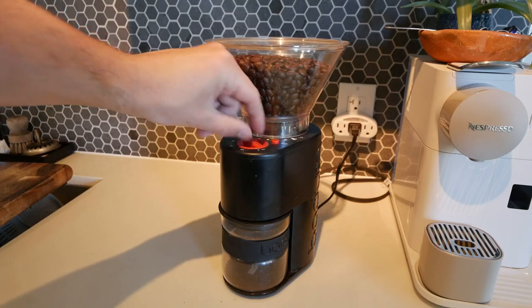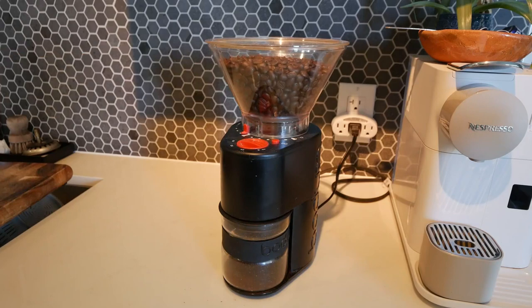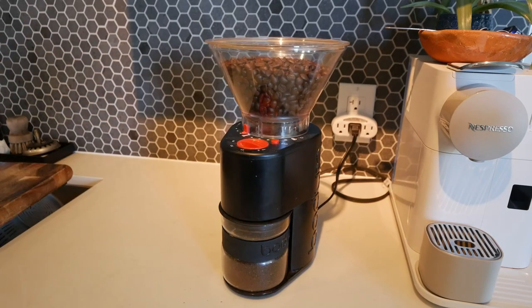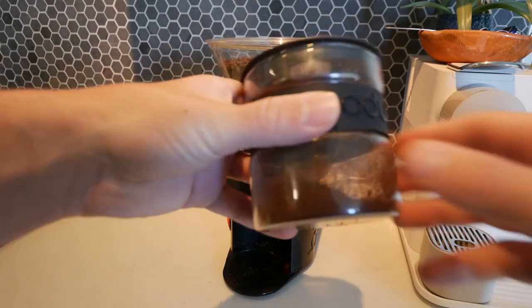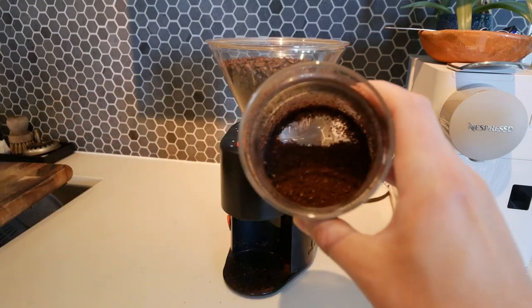I'm just gonna set it on five seconds and show you what that will make. And yes, you can press the start button to stop it as well. And this is what we made in about four seconds, so you can get an idea how quickly it grinds up the coffee beans.